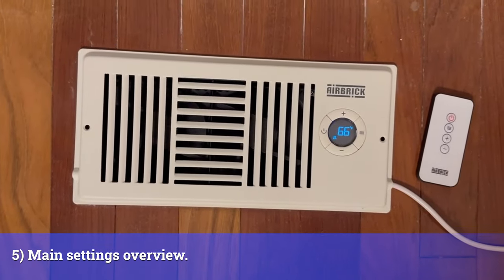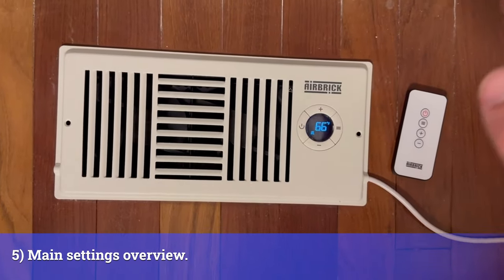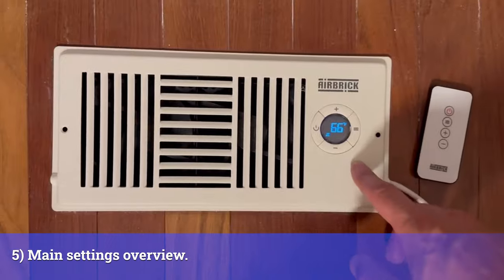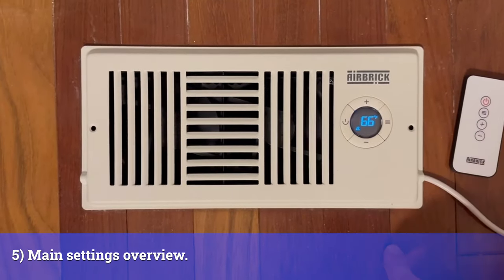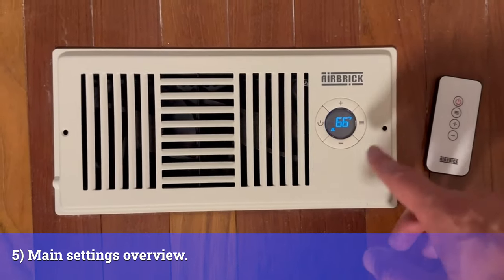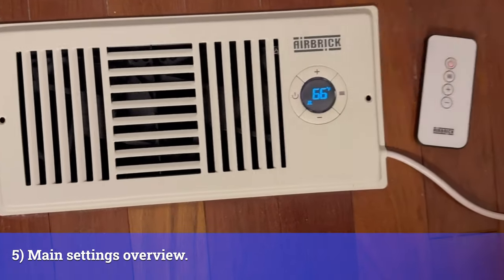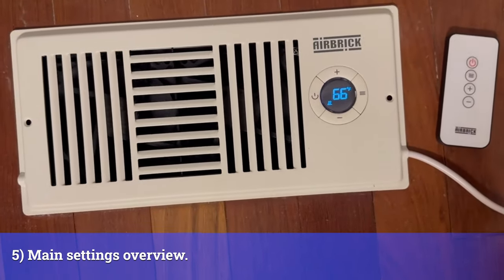I've got my airbrick running and it's giving me a nice little fan boost — perfect to keep the temperature of my room. You can see that my HVAC system is producing a temperature of 66 degrees Fahrenheit, and that's the air pushing out from the airbrick. It's not the temperature of my room right now — it's what it's trying to get it to.